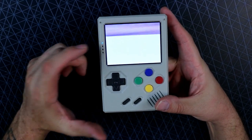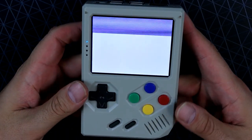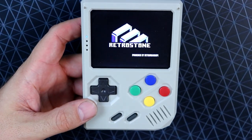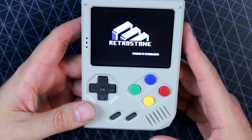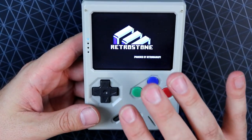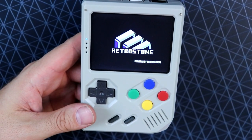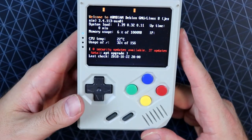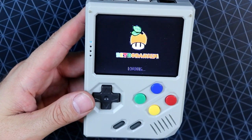We'll go ahead and power that on. Hopefully you can see the LED there — we're at 100%. It takes a moment to boot up, but when it boots up and you start seeing the screen, that's kind of when you start seeing the issues a lot of people have with this thing. It is using a composite connection to the LCD screen, and if you're accustomed to seeing composite signals sent to LCD screens — it looks like garbage. Pretty much any text displayed on the screen is going to be fairly blurry, and if it's small text, it's going to be fairly hard to read.